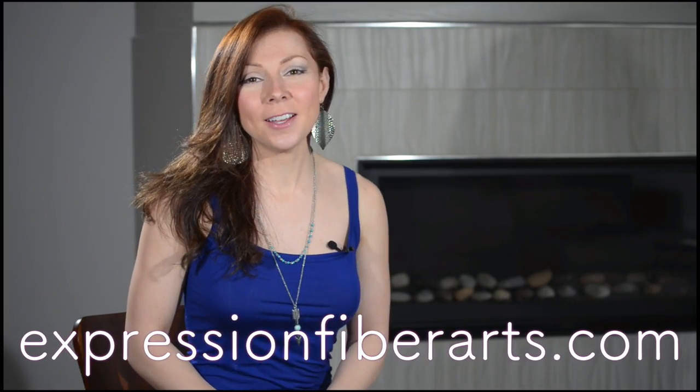Hi, it's Shandi from ExpressionFiberArts.com, and today you're going to learn how to make a beginner's knitted beanie.